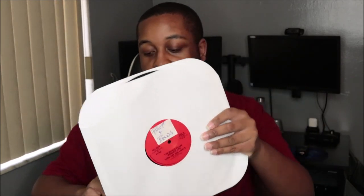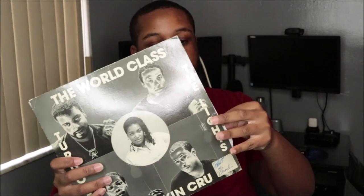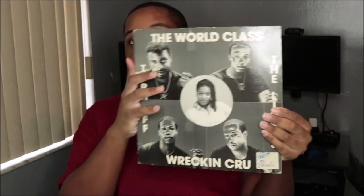So that is World-Class Wreckin' Cru 'Turn Off the Lights' and I cannot wait to spin it and hear how it sounds on my turntable and through my speakers. I'll slide that back in there, and that's it. I will see you guys in the next video — make sure you like, comment, and subscribe. Peace!